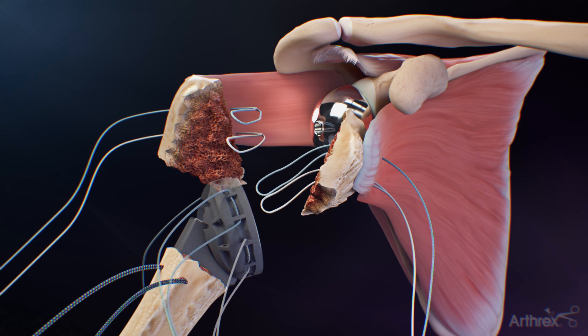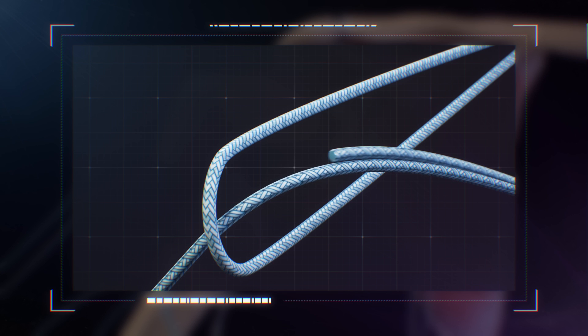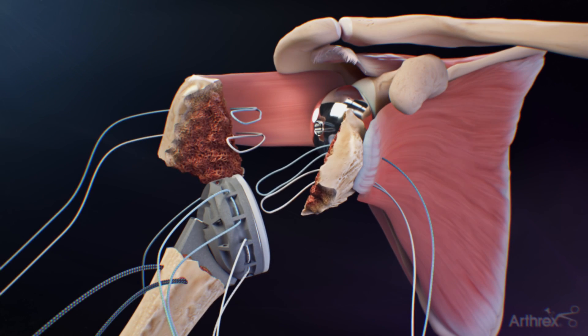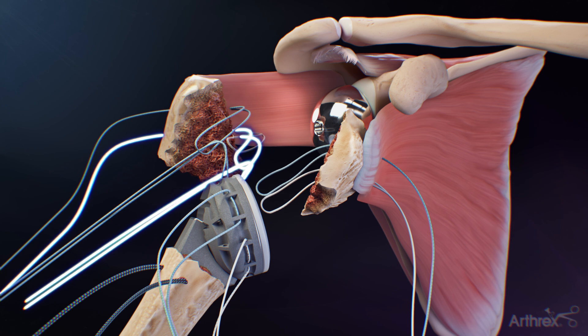Implant the humeral prosthesis and place the final humeral insert. On the posterior side, take the suture tails from the blue fiber tape and feed them into the blue fiber link looped end. Repeat the previous steps for the tiger tape and tiger link. Then shuttle the sutures through the greater tuberosity.